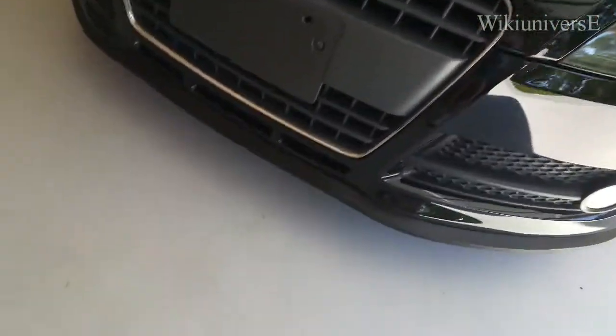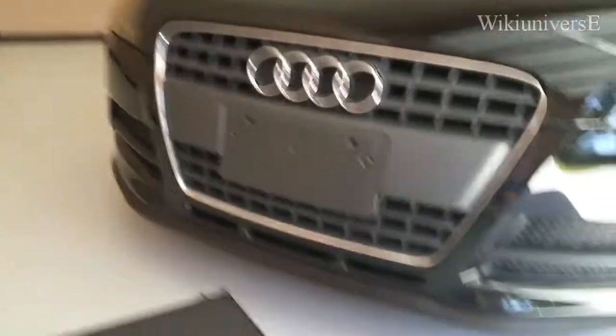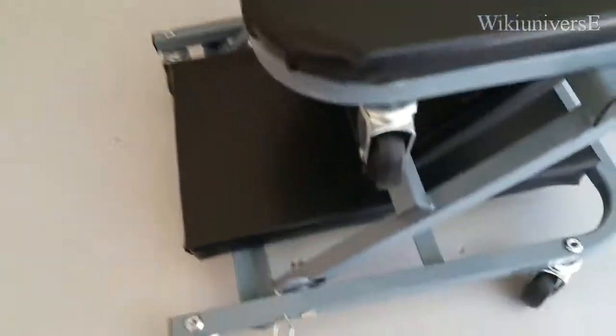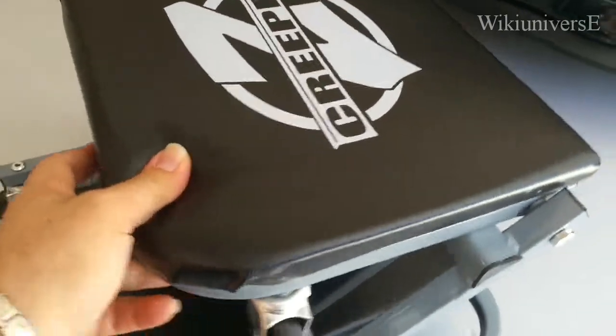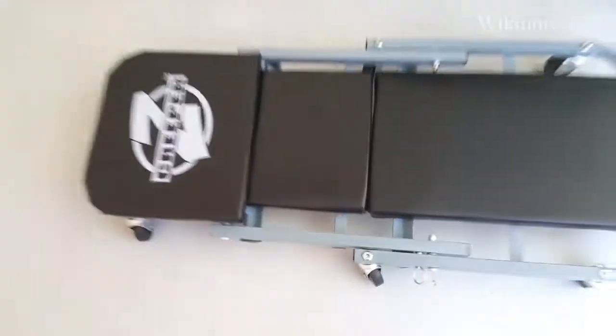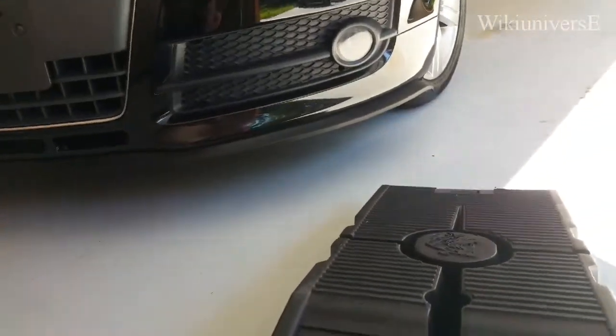First thing you're going to need is one of these. This is an essential tool for everyone that works in their garage, car, or pretty much anything. This little guy is a tool that also goes into a little roller bed so you can go underneath your car. The second thing is going to work underneath your tires in order to lift the vehicle so you can easily work underneath.